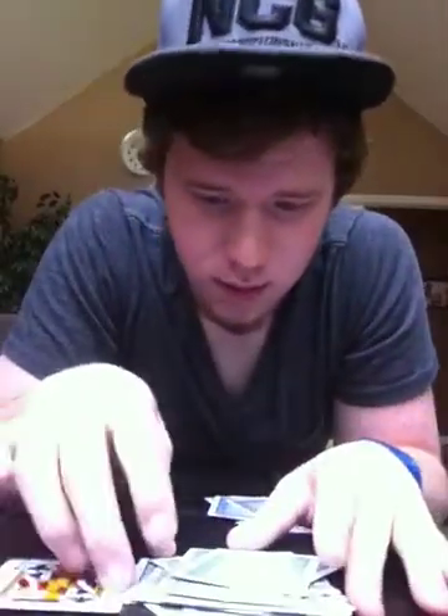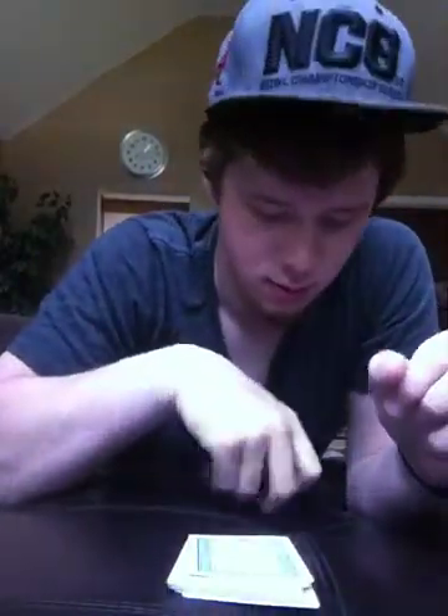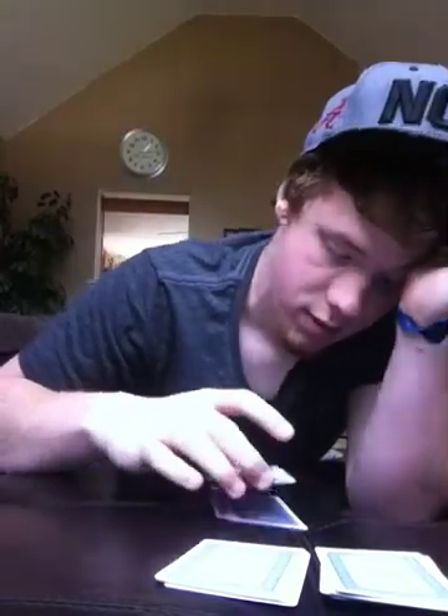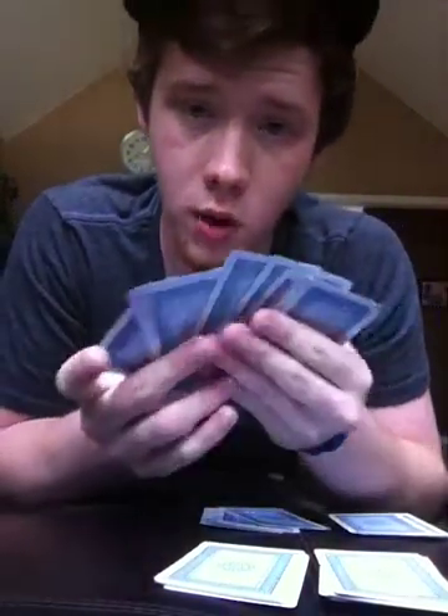Okay, we're going to tell them: this is your deck — square it up. This is your deck, and this is my deck. Ask them to split their deck anywhere they want; it does not matter. So we're going to split it for them. And then ask them to split your deck too, so we're going to split it for them.